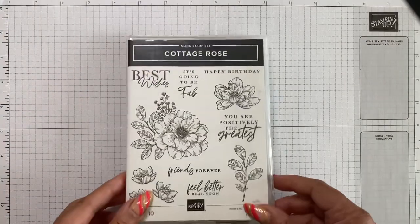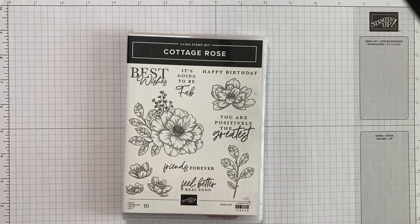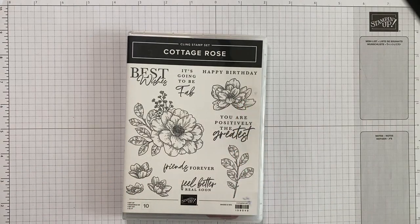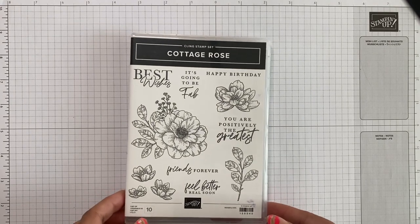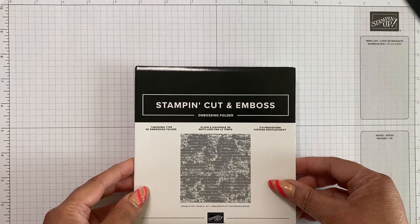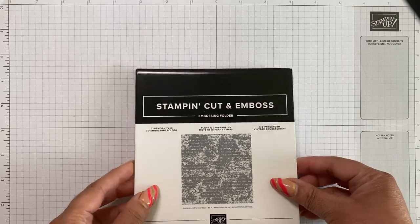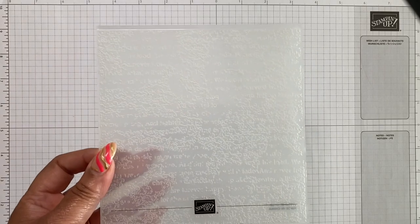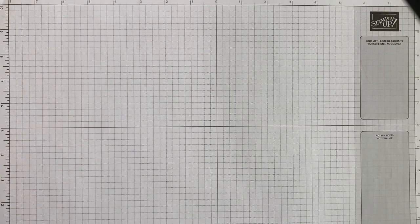The last stamp set I'm going to be using is the Cottage Rose. I'm going to use this image here for my focal point on the front of the card. We also had to have some texture, so I have the Time Worn type embossing folder. Gorgeous — it gives you some good texture.